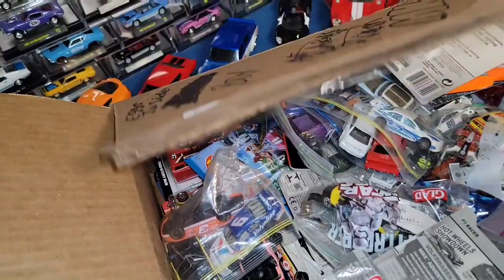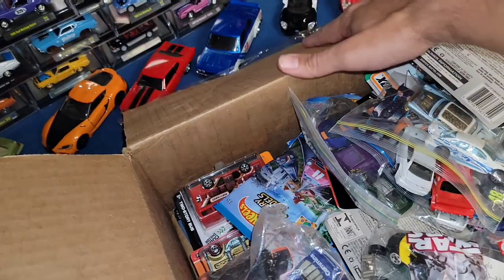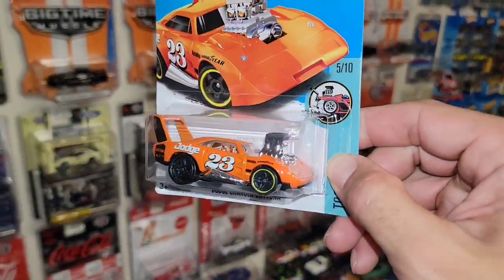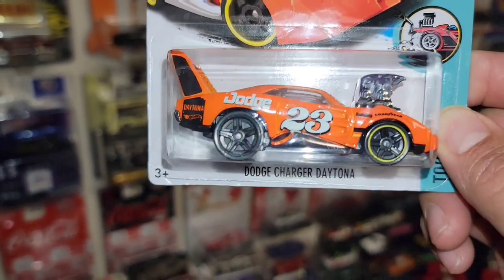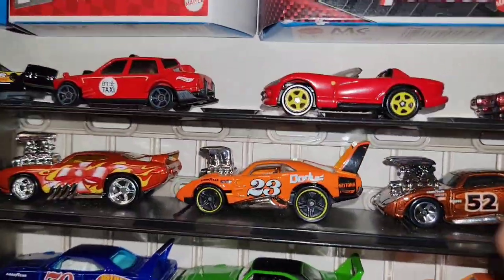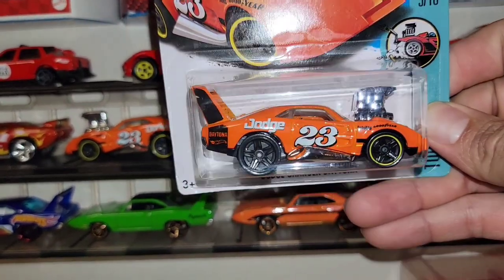We have a whole bunch of loose castings mixed in with some carded ones. The carded ones — we have the Dodge Charger Daytona Tuned. I do have this one, but this is a wheel error. You can see there is no yellow ring on the back PR5s. Beautiful orange, and I think I have it loose right over here. That's the wheel it's supposed to have on the back — you can see it's just missing the yellow ring on there. Really cool error.